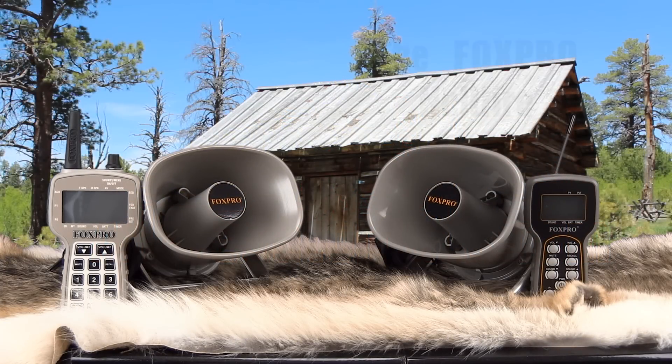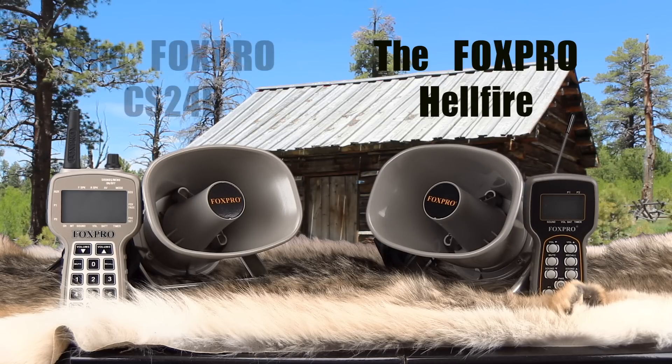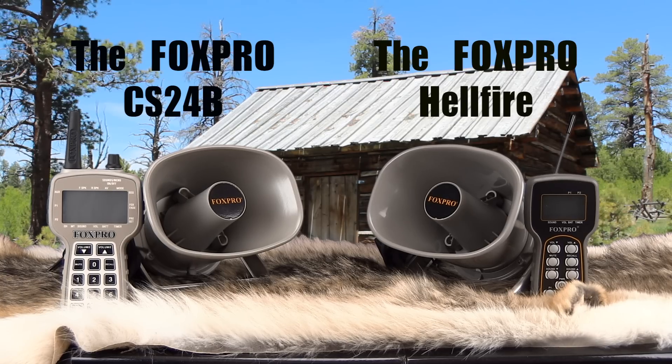AllPredatorCalls.com presents the Hellfire Digital Game Call by FoxPro. The Hellfire is a unique unit — a simplified version of the professional class CS24 caller. It utilizes the same basic design as the CS24, but with a few differences in internal electronics, maximum volume, and remote control type and functionality. The simplification of the Hellfire makes it much more affordable, yet it is still a professional class caller.